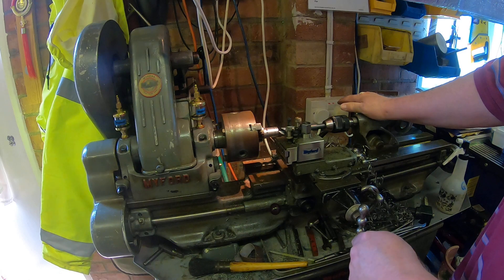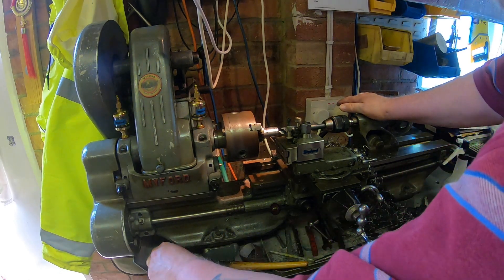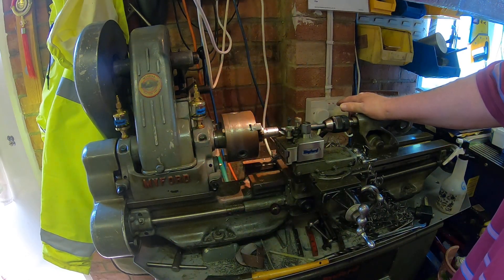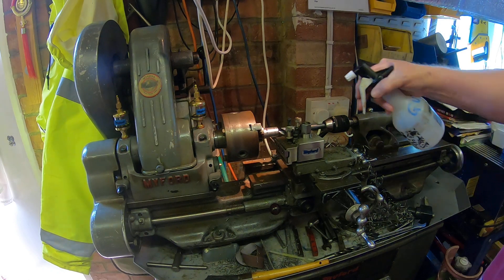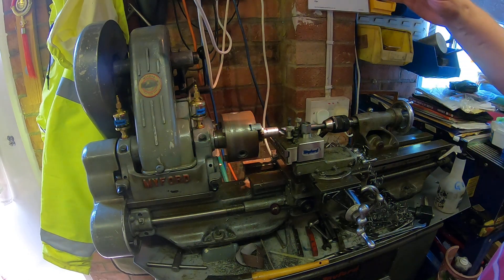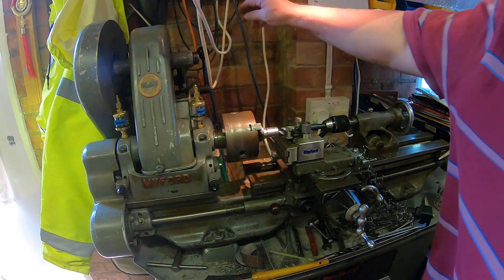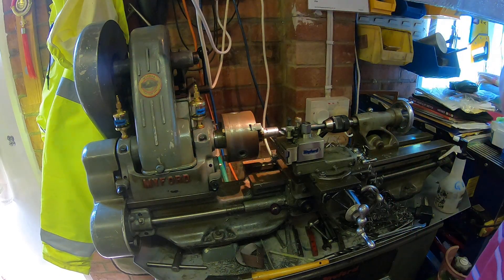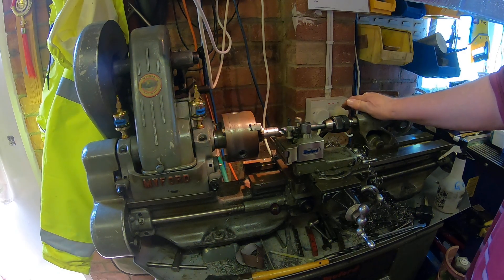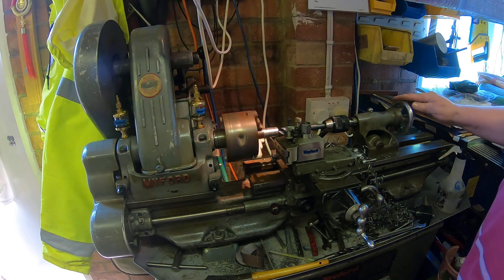Make sure the carriage is well out of the way. Always check, as I always do, that the chuck key is not fitted — it's so important. A bit of lubrication, and then we're going to see if we can start the bore. Make sure everything's turned on here, which it is. Just check and double check — and I always double check and check again. Everything seems right, let's see what happens.